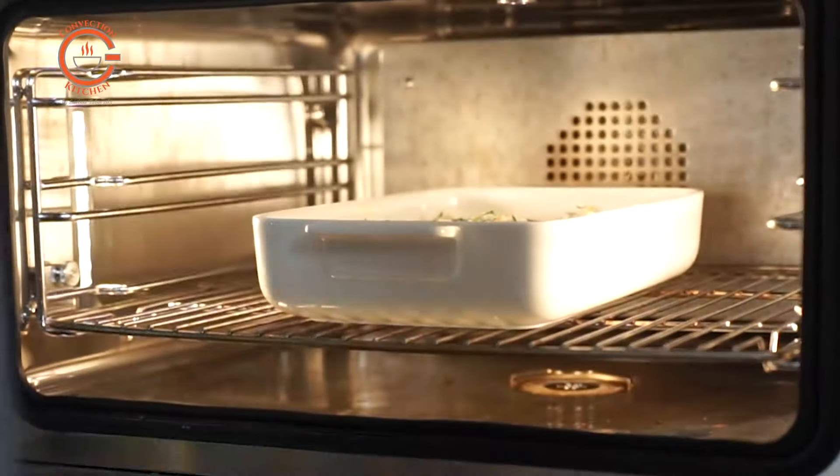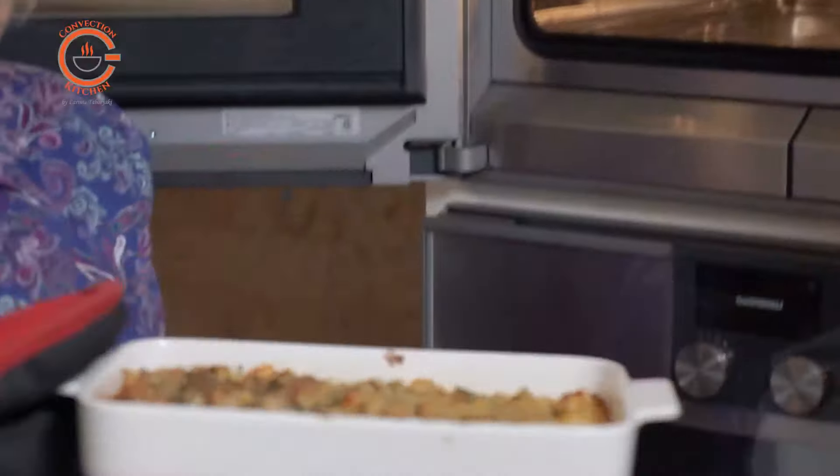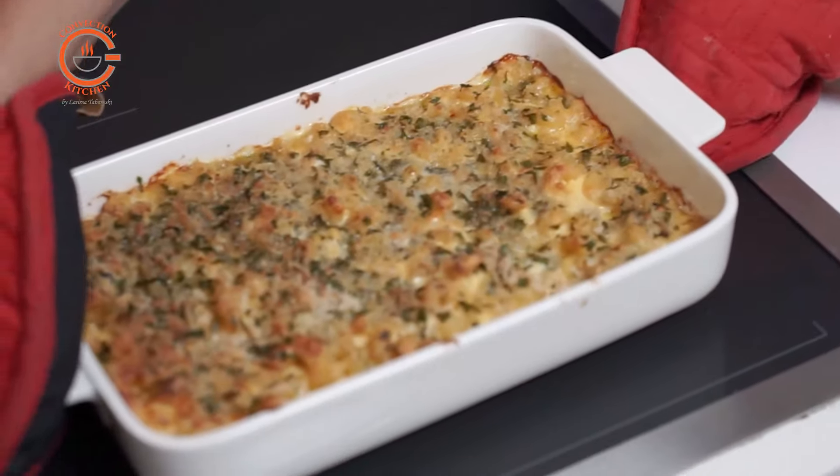Steam ovens are great for baking casseroles because you don't need to cover the dish to preserve moisture. And if your oven has a broil option you can always add a little heat towards the end of the cooking for a golden crust, although I didn't have to add any broil to get a golden crust here.